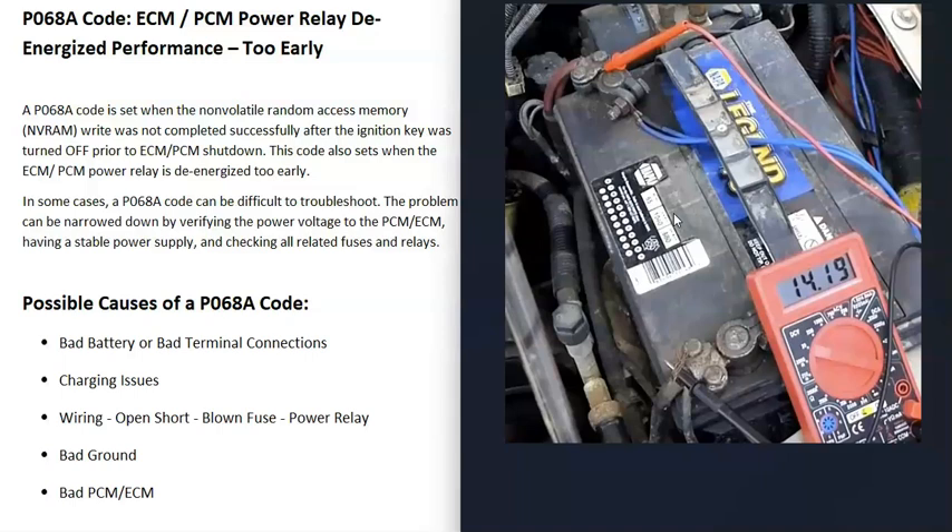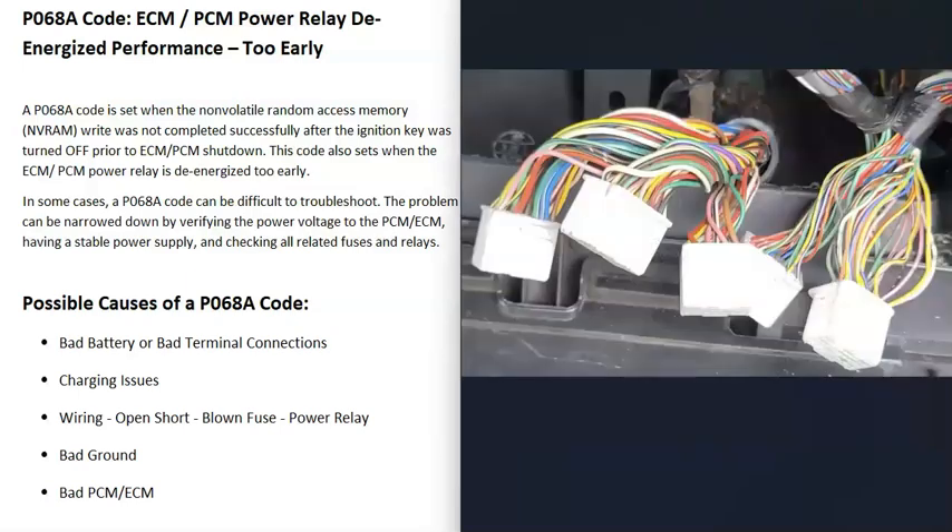One thing to note about this test is that some newer vehicles have what's called a smart alternator, so you might not be able to test the alternator completely this way without looking up the exact specifications. But for most vehicles you'll be able to test it this way and get a good idea if the charging system is working correctly.